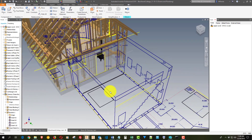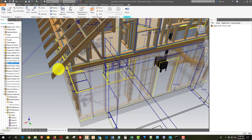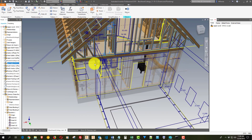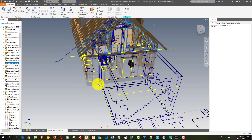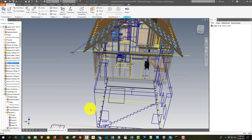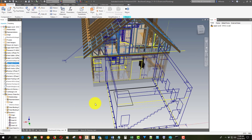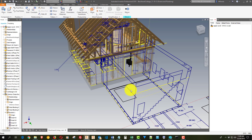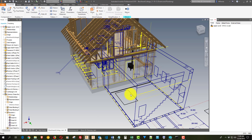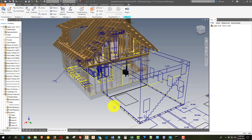We have exposed rafter tails here. I want to do something like a pergola here that kind of matches this, and then grow grapevines on top of it — probably just a single Concord grape — to block the sun in the summer. Then in the winter it won't block it and we'll get sunlight in here for some heat gain.